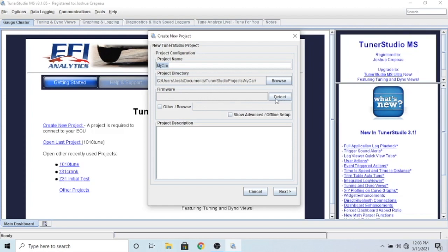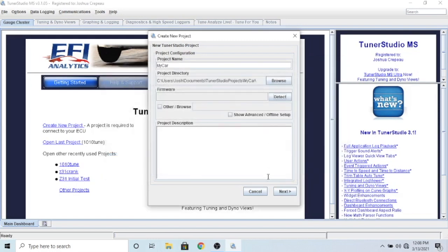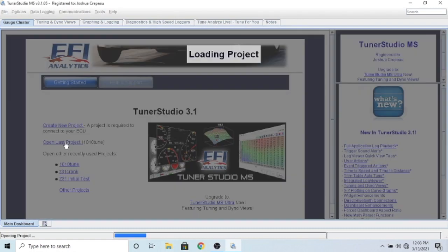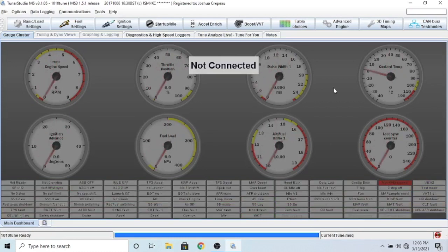You're going to want to detect your firmware - you have to have your ECU plugged in, and I don't have mine plugged in right now. When you click that it would pull up and say this is detected, you click on it and accept. What I'm going to do is just open the last tune that I had. This is your main dashboard right here - it's going to show you all of the most important stuff, and you can see it's not connected because I don't have my computer connected.